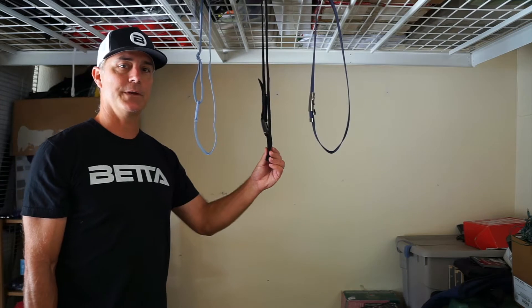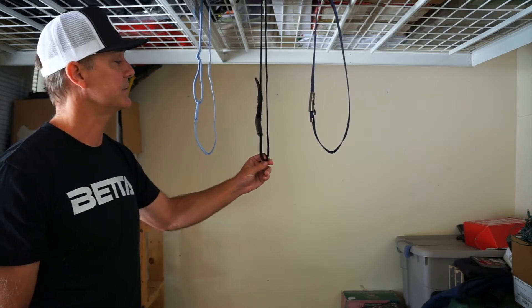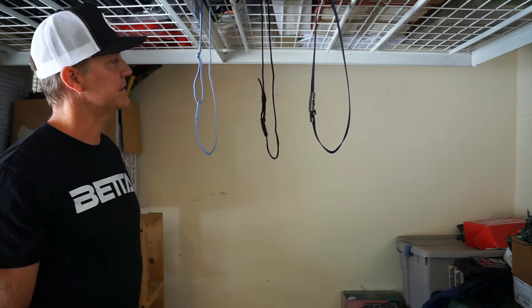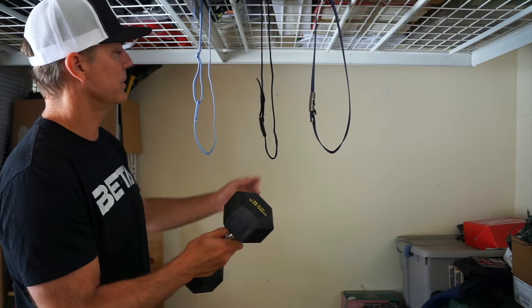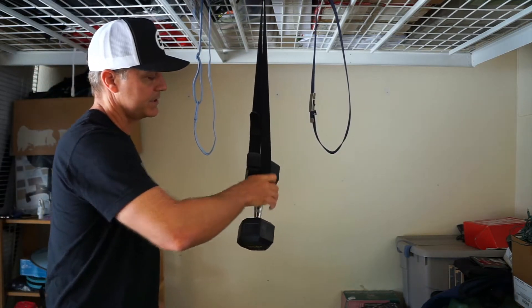First off, I'd like to point out the Betta belt here is made with woven polyester elastic, which is the highest quality elastic that you can buy. We're going to check the elasticity of this belt first. What we have here is a 15 pound dumbbell and we're going to insert the dumbbell into the belt and see how much it stretches.